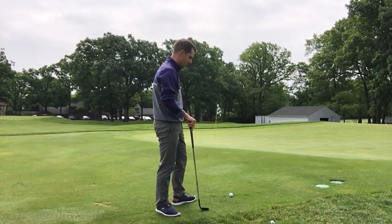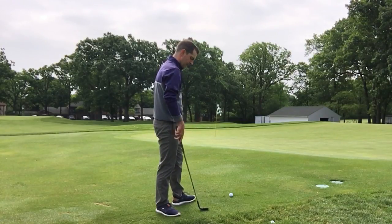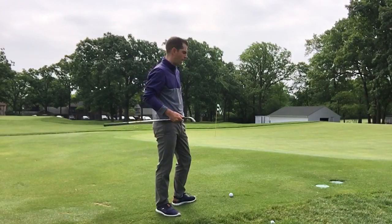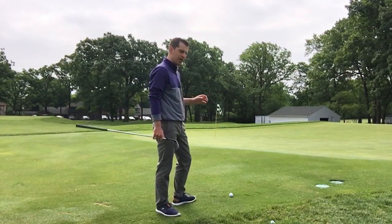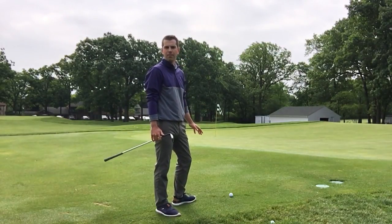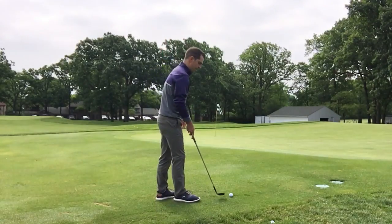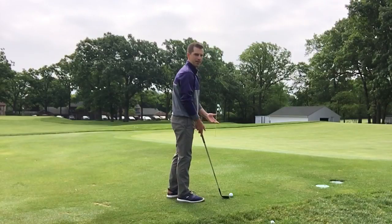I've got a tight lie just off the green and I've got a Titleist SM7 58-degree wedge. What I'm going to do is treat this shot much more like a putt than a chip or a pitch. So with that in mind, my technique is gonna be a bit different.